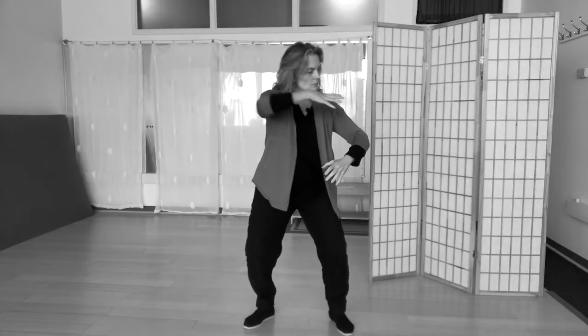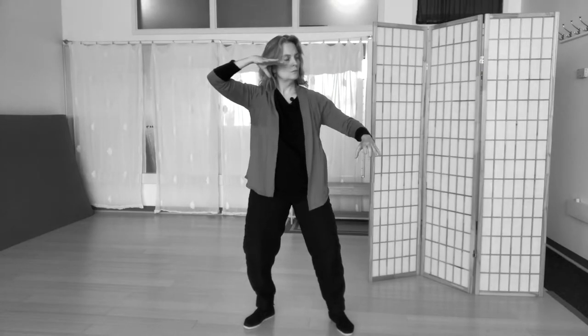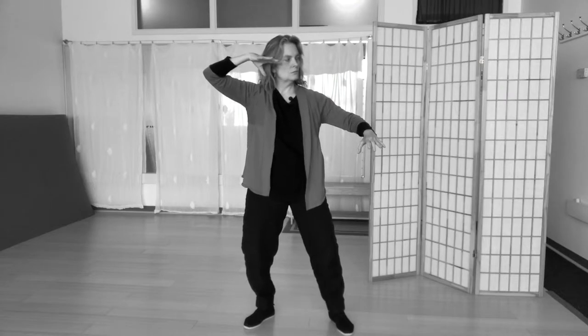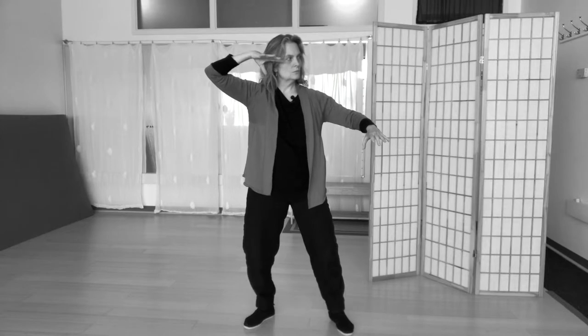Step back to Right Tiger. Weight at 60 and 40. The eyes are very open on this posture — a sort of intense gaze.